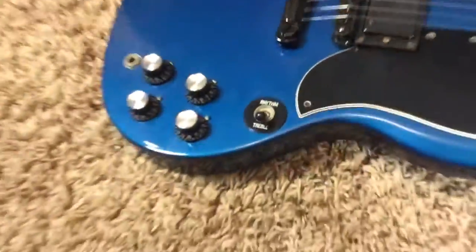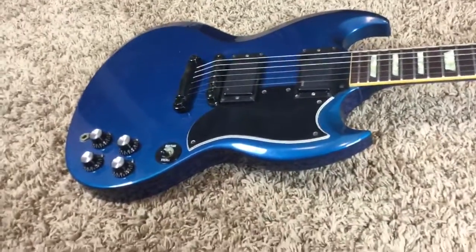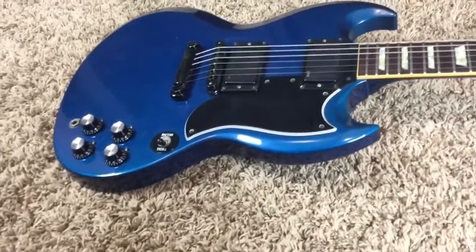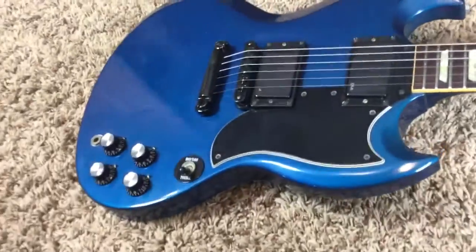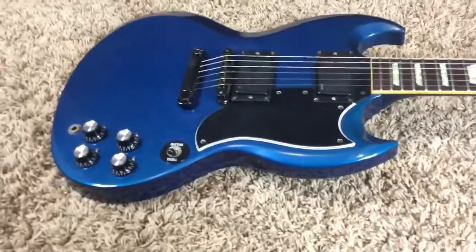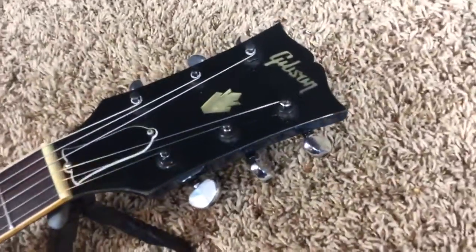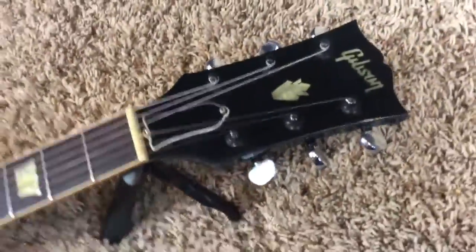This guitar is in great overall shape — very lightly played, just the starting signs of wear, but nothing too incredibly bad. It was owned by a collector for the past 15 years who didn't even play it, so if that tells you about the condition, it means it's in pretty good shape.